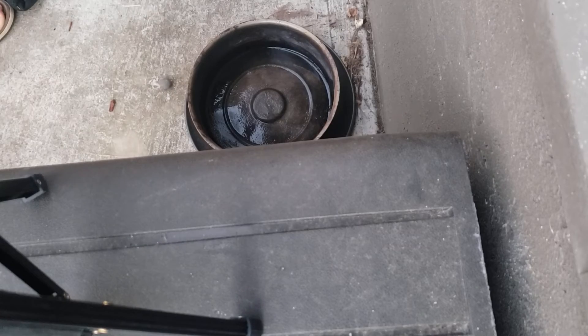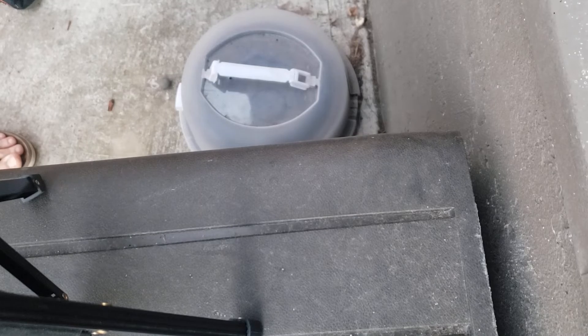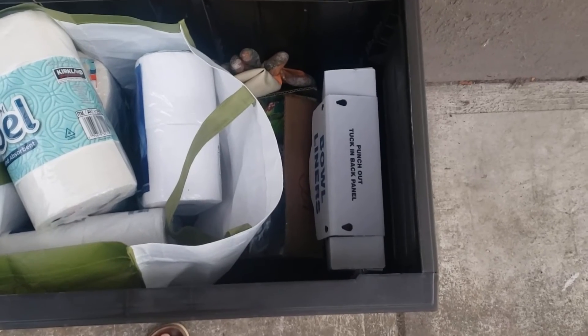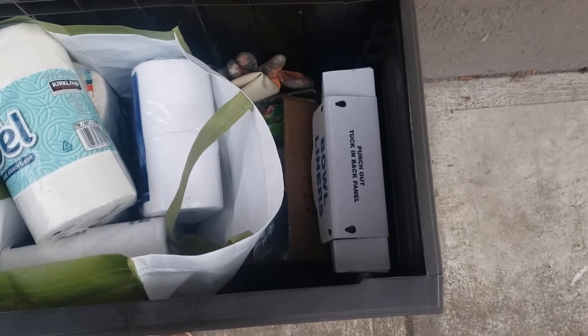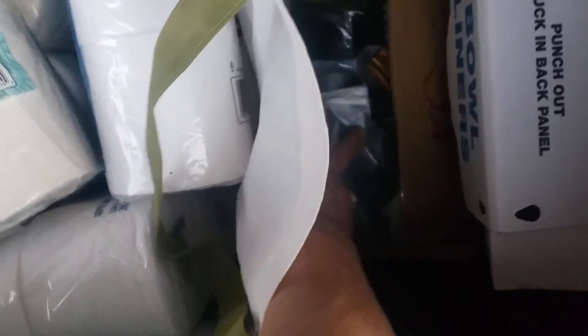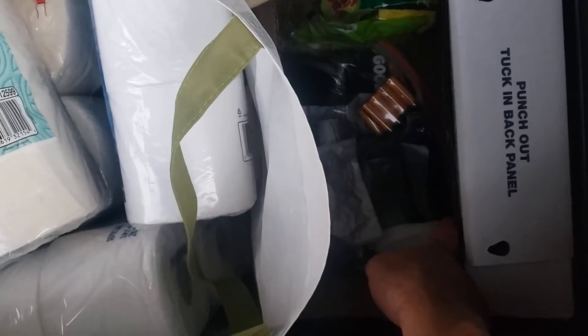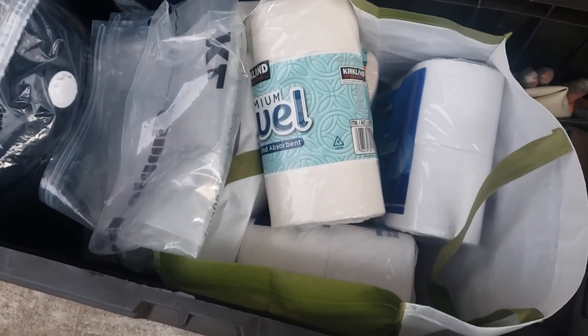Keep the spare ash pan here covered until it's ready for replacement. There are extra bowl liners here — if it gets low, please let me know via text and I can order more to the address. You also have extra garbage cans, batteries for the door, sponges, toilet paper, and paper towels.